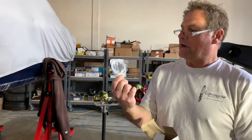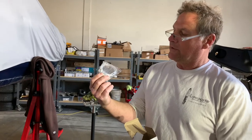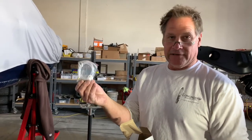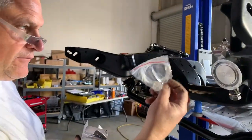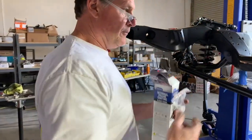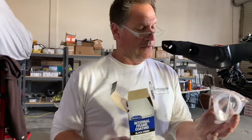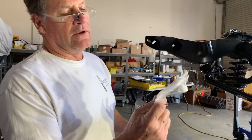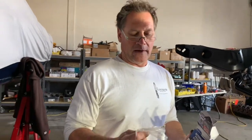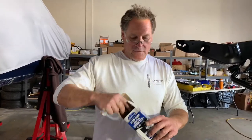Whoever came up with this idea was a rocket scientist — except when you unroll that plastic tube, it stays in this coiled shape. So when you try to shove this tube down a frame, all it does is coil up on itself and you get paint all over you. The last one I did, I took this out and straightened it with a heat gun — spent about five minutes getting it straight. I'll have to do that with this one too.